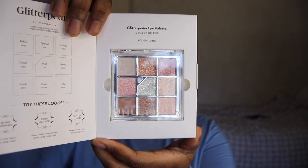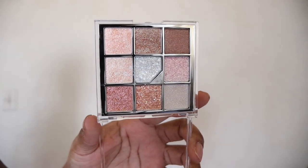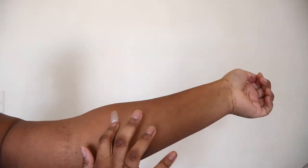Today I'm going to be reviewing the Unleashed Glitter Eye Palette — thank you to y'all for sponsoring this video. There are six different palettes in this collection and I have mine in shade number one, Olive Glitter.